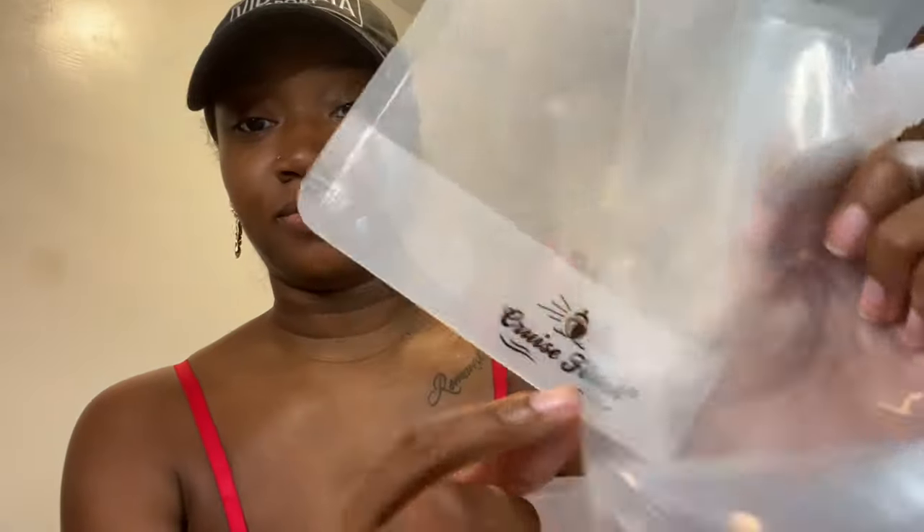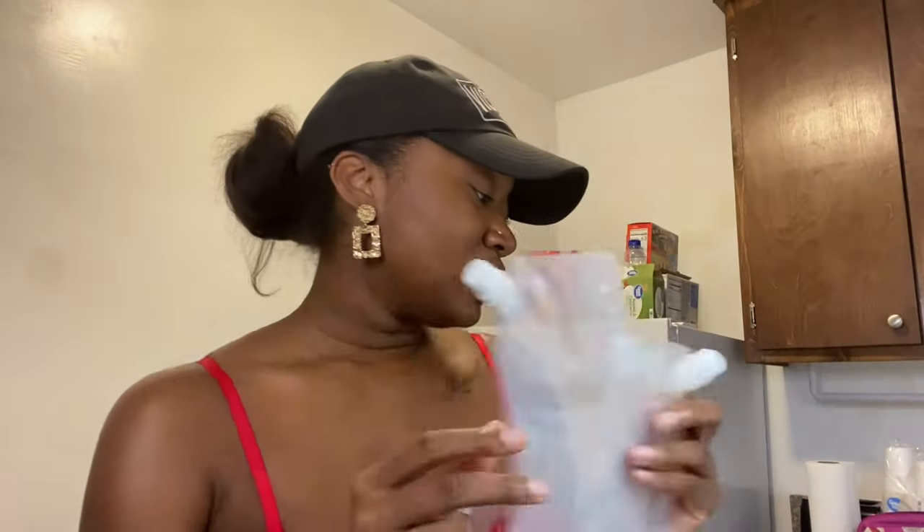I found these on Amazon — I'll insert the exact link if it works. I got different sizes: this is the 8 ounce, 16 ounce, and then 32 ounce. At the bottom it says 'cruise flask.' So yeah, I got a bunch of these.